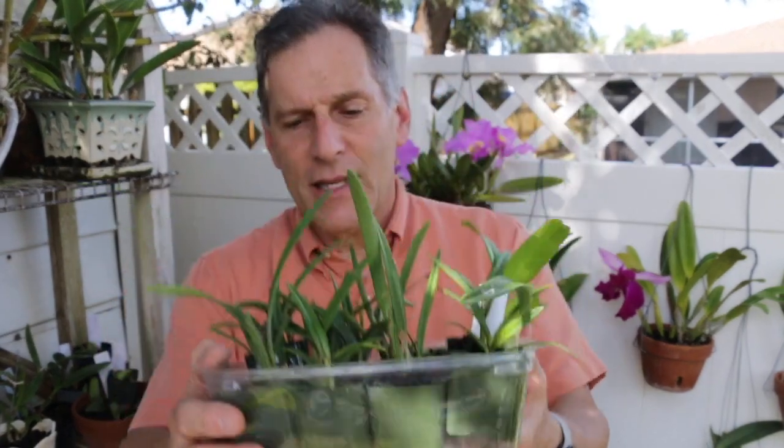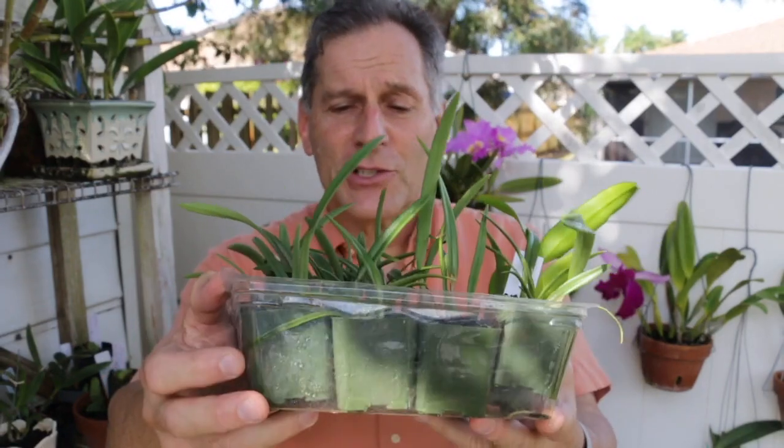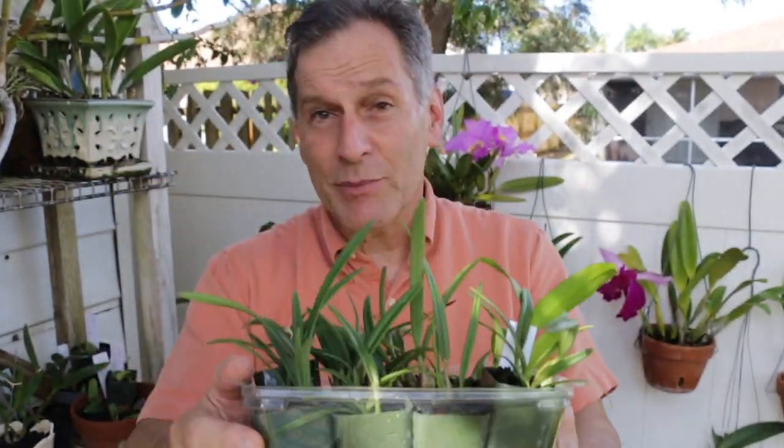Here's another batch of seedlings that I have. They look really pretty nice. Lots of encyclias, because of what I'm doing with encyclias — mounting them in trees locally. And I've got some of my catleyas also looking good.